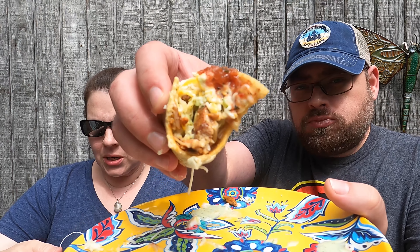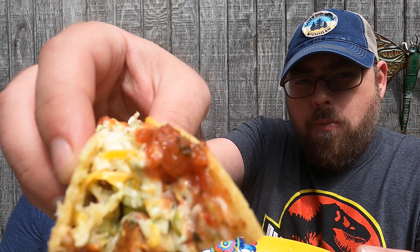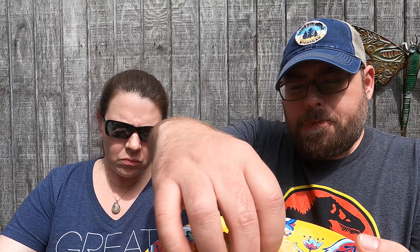Smells absolutely unbelievable — the salsa coming through. Wow, because I put my nose almost right in it, but it smells great. The lime crema or whatever it is smells good too. The taste? It's amazing. You really did overload these, but it's so delicious. You get the chicken and the chicken has been seasoned really, really well — there's like a little bit of spice on the back end.